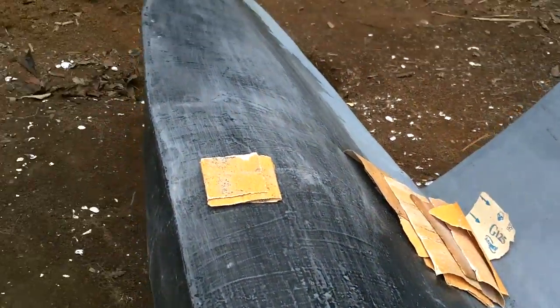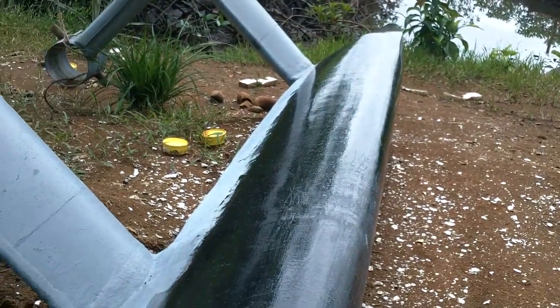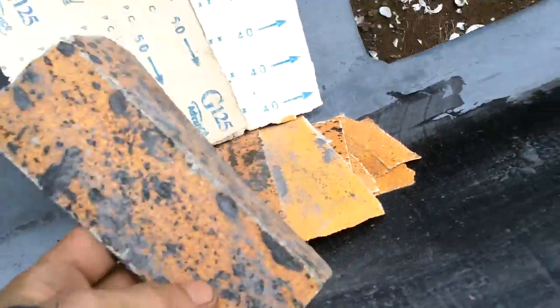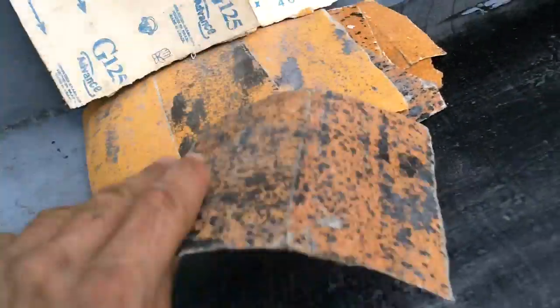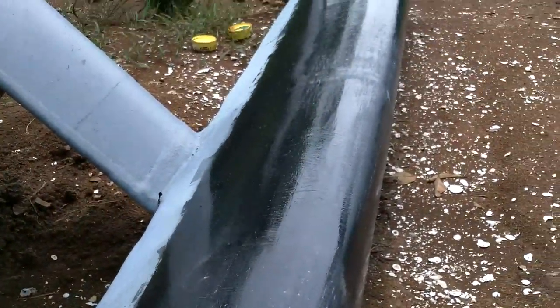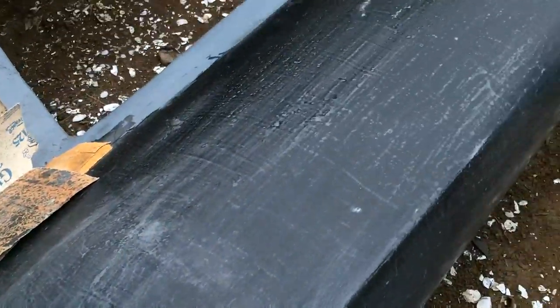I have a bunch of old sandpaper that's partly used. The resin is kind of sticky on the surface and it gums up the sandpaper — like this one I used on a previous boat, got really gummed up. I'm going to use this garbage sandpaper to get the sticky surface off and then carry on sanding after that.